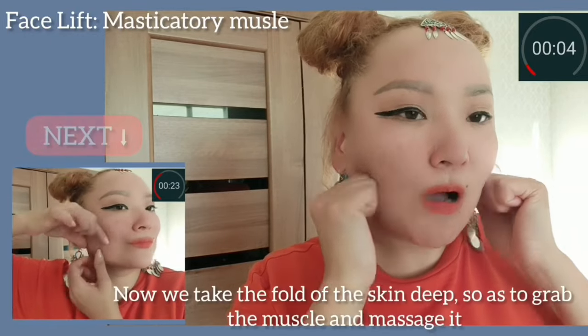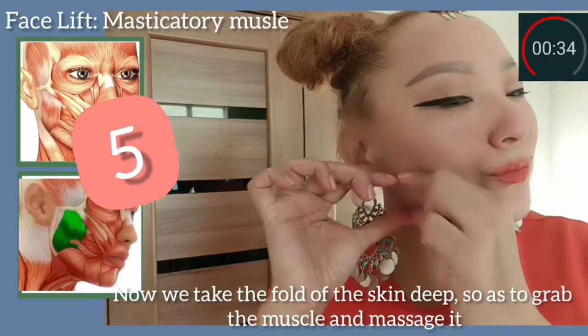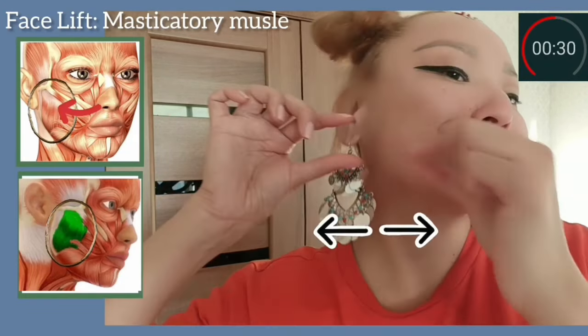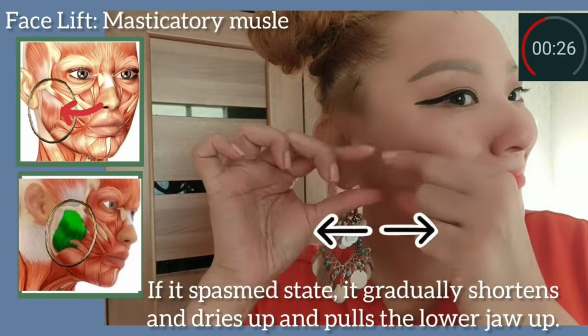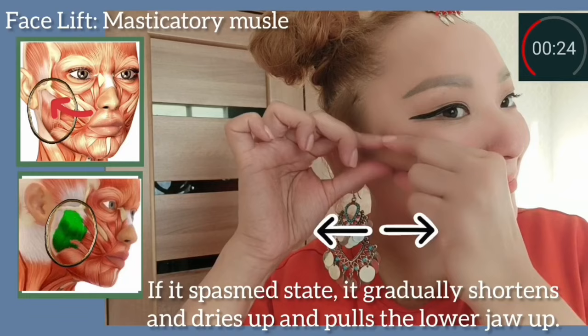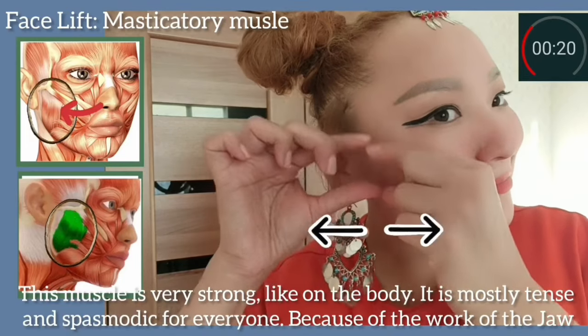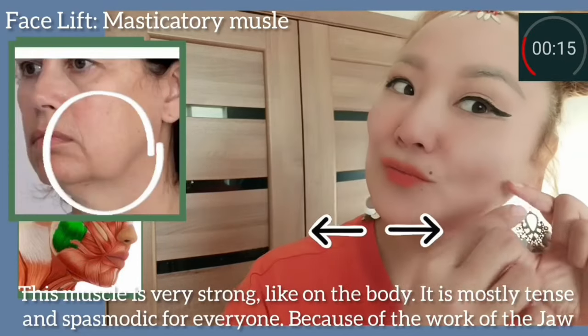Take the fold of the skin deep so as to grab the muscle and massage it. If it's spasmed, it gradually shortens and dries up and pulls the lower jaw up. The muscle is very strong, like on the body — mostly tense and spasmed. It's very important for everyone.